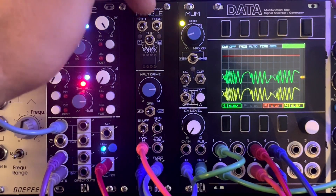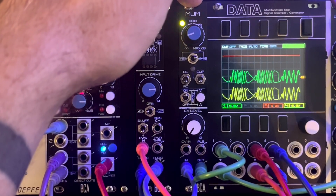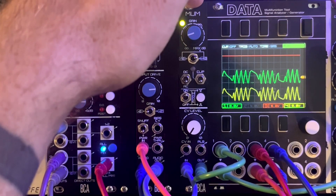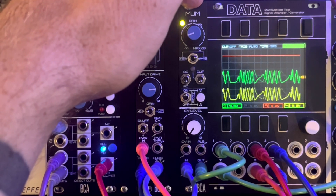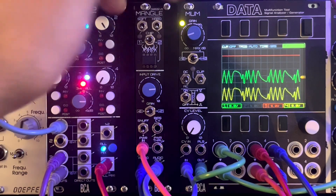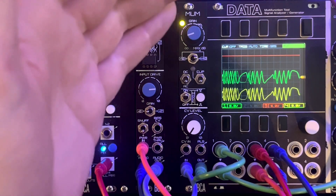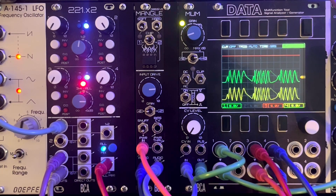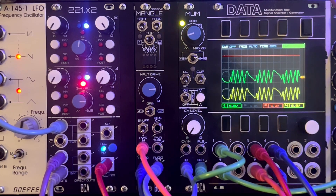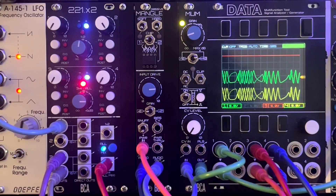Mangle is running into a module called Mum — that's a module coming out at the same time that I'm going to do a different video for — but I'm using it here just to give some makeup gain if needed. Since Mangle's at the mercy of whatever kind of voltage you feed it, as you get lower in level and start diving into voltage starvation, you're probably going to lose some output level. Makeup gain is not required, but it can be helpful for pulling out those interesting things out of the voltage starved depths.